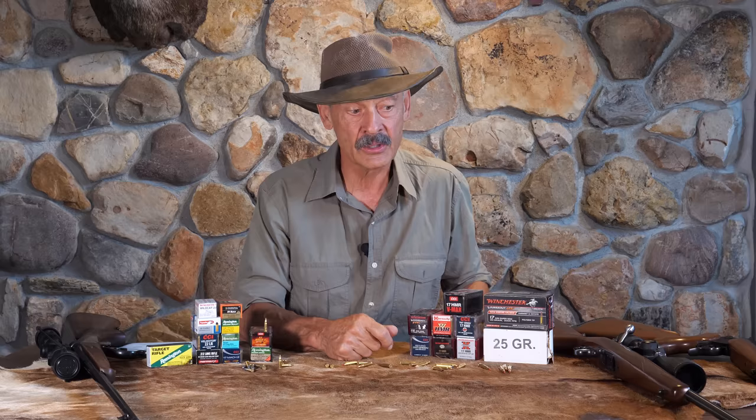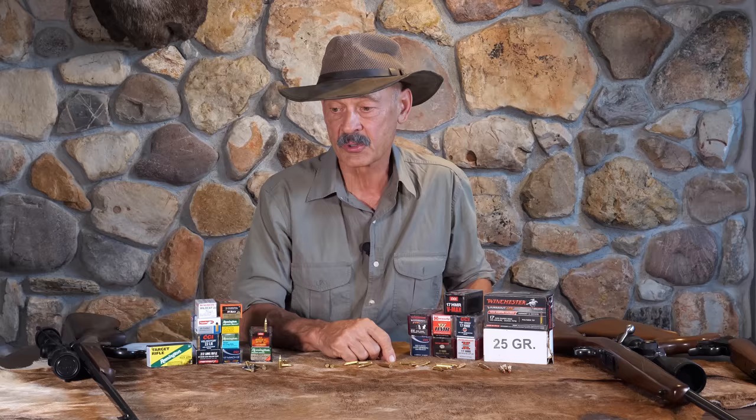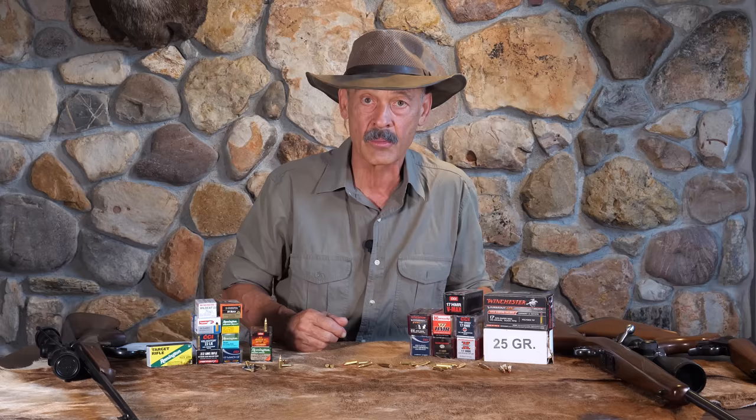At one time I got a barrel in a switch-out system from someone who was trying to perfect it, but we could never get it to be consistent — sometimes it wouldn't go off, sometimes it wouldn't eject properly. I sent it back and the gentleman was going to fix it and get it back to me, and I never saw it again. So I don't know if it's impossible or if he just gave up on the project. But there are at least two ARs out there doing the 17 HMR successfully, and a couple doing the WSM as well.